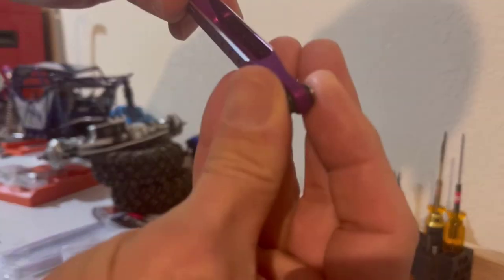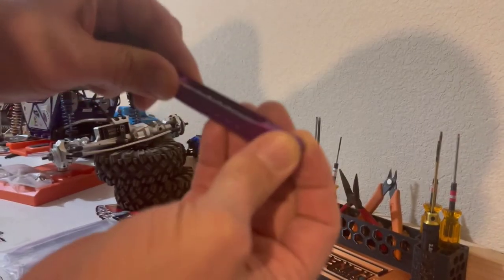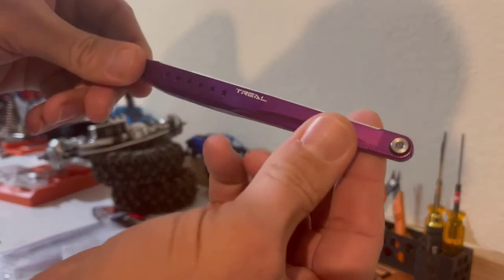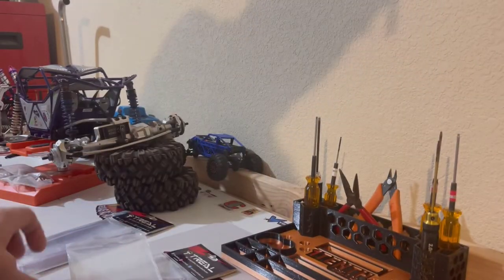Overall, yeah, good quality — definitely impressed with those. The pivot balls have just a little bit of play, not too loose, minimal side to side, so it should keep the rear end square, and the front end on mine too. Overall the trailing arms are looking good. Let's pop open the steering links and see what we have in there.